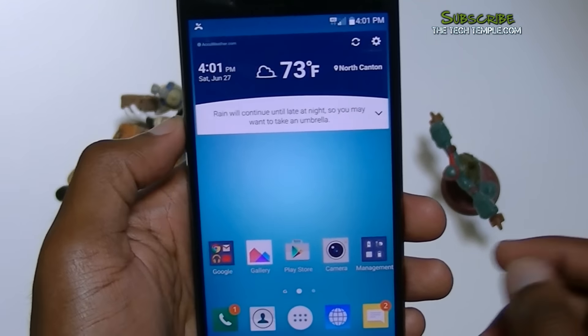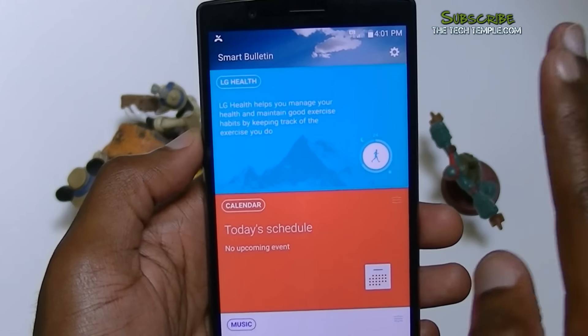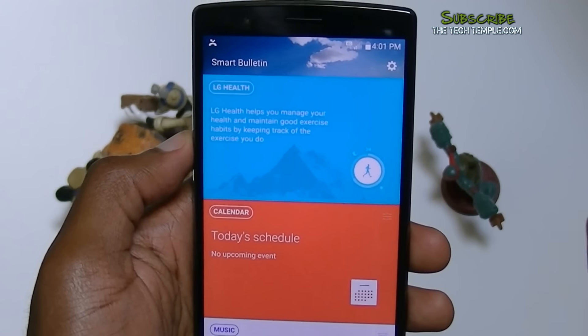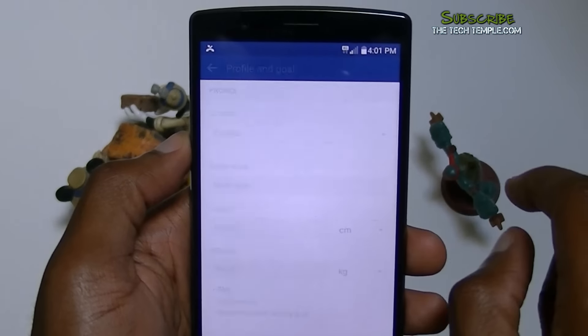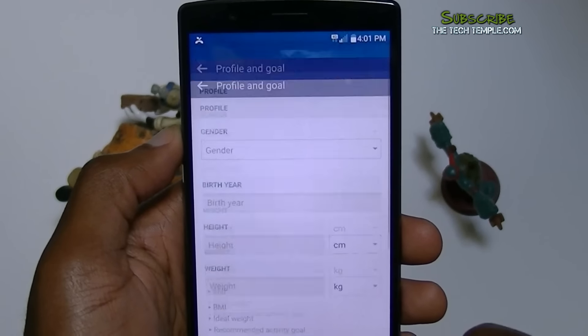Let's go over the home screen real fast. On the side it has something kind of like Blink Feed — they call it Smart Bulletin. If you're one of the health-conscious people who like to track their progress or how much they walk every day, there's an app for you right there. You just go ahead and open it, put in your gender, birth date, height, and weight, and it will give you all those kinds of goodies.